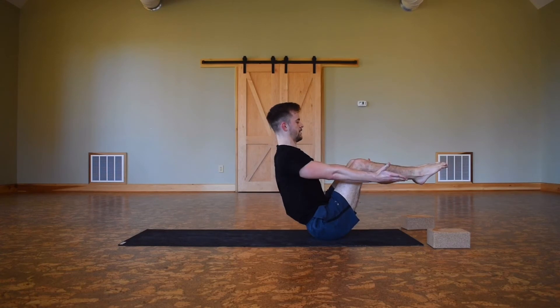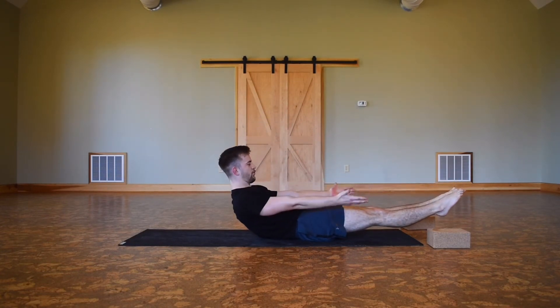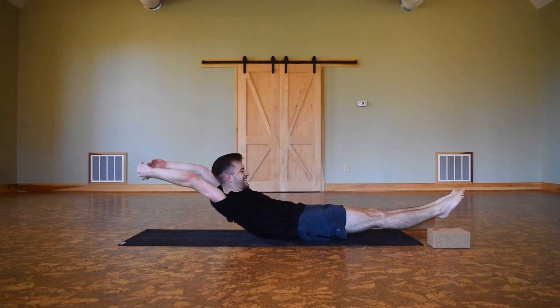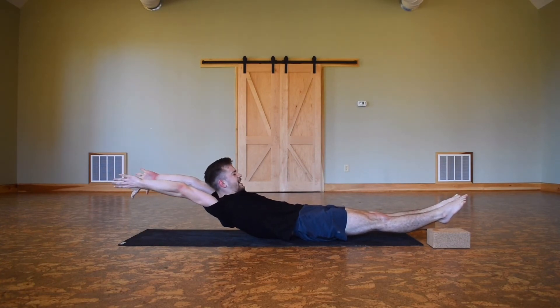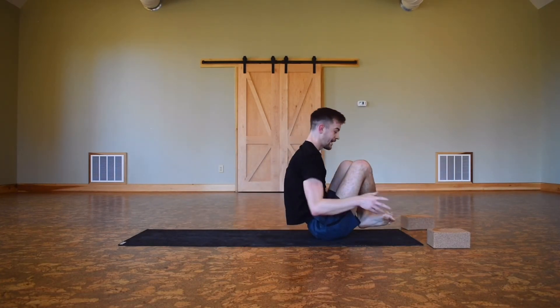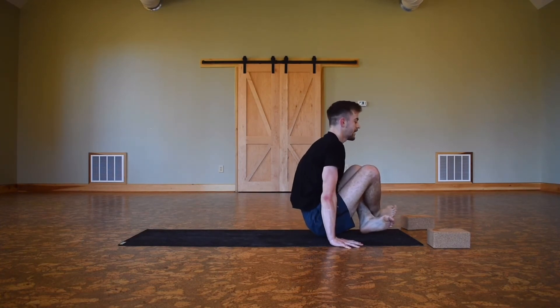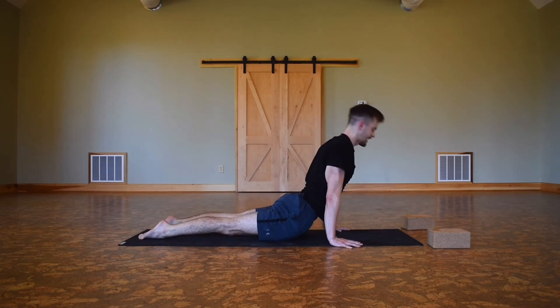Lift up the heart from there, breathing — everyone loves boat pose. Let's lower down onto the sacrum, sending the toes forward, just breathe and smile. Maybe bring the hands above the head. Find two breaths here, reach the hands above the head, point the toes, reach the toes away from the hands. One more inhale. As you exhale, curl back in, cross your legs, hands come onto the block or the ground.